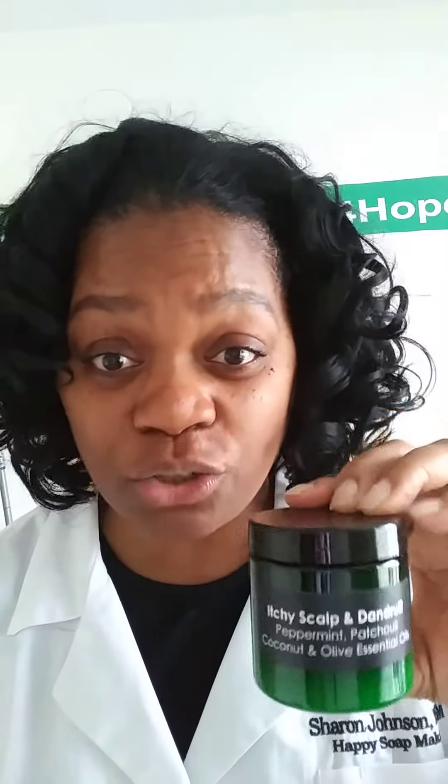You want to control that dandruff and keep that scalp feeling good by regularly shampooing. And remember, your hair is simply an appendage of your skin. God bless you my friends, till next time — go get your jar! God bless. Handmadesoapsforhope.org — the link is in the description box.